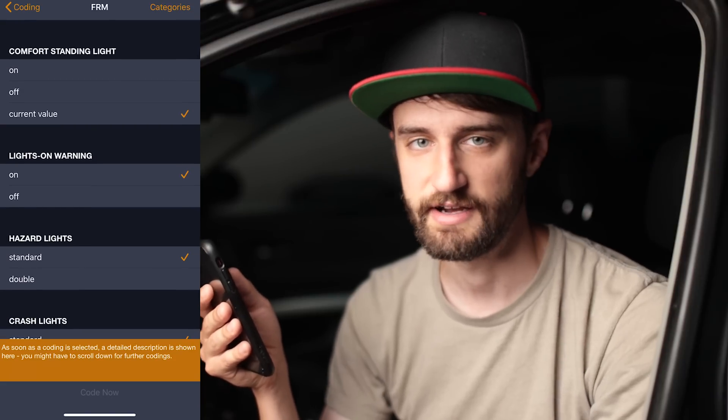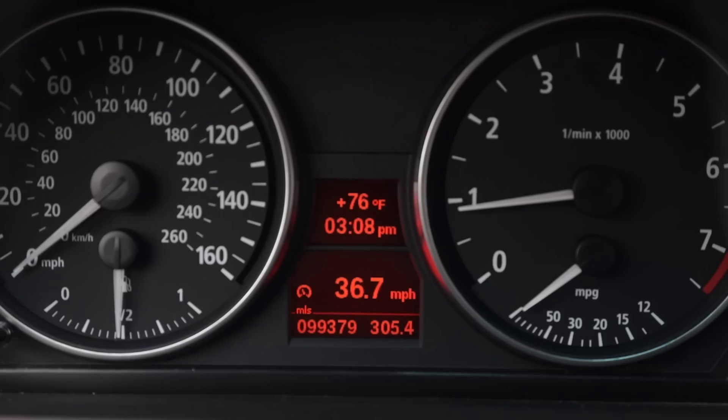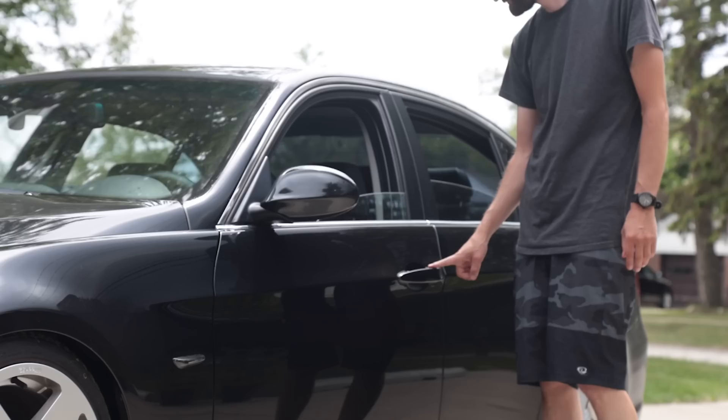Scrolling through, there are tons of different things you can turn on or off. A couple of my favorites: you can turn off the voltage check that makes LED lights flicker — on these cars the voltage check causes aftermarket LEDs to flicker for a couple seconds at startup, and you can disable that. There's also a digital speedometer you can enable in the screen between the gauges, comfort close to roll up windows by holding the door handle button or the lock button on your key fob, and you can even turn up the brightness of your angel eyes. When you get this app you'll spend a whole day just playing with all the different features.